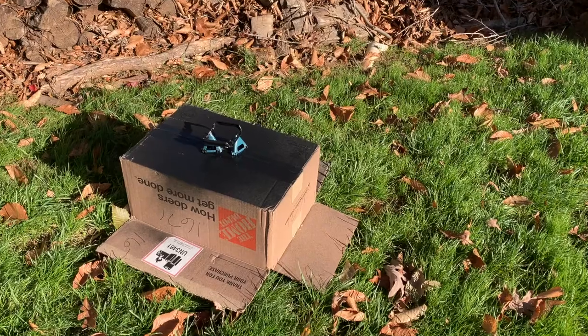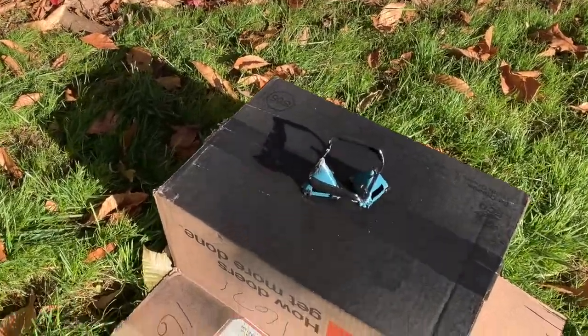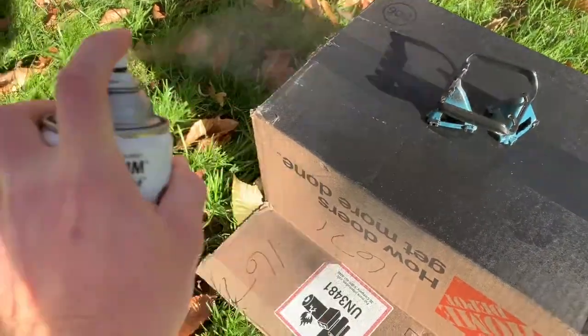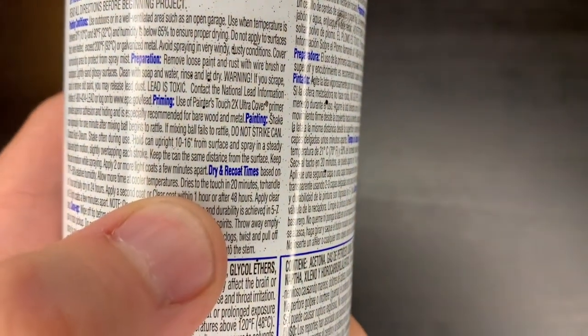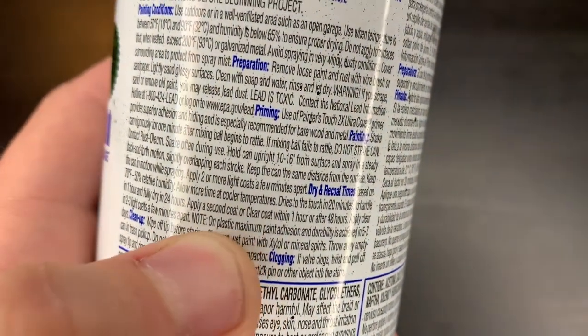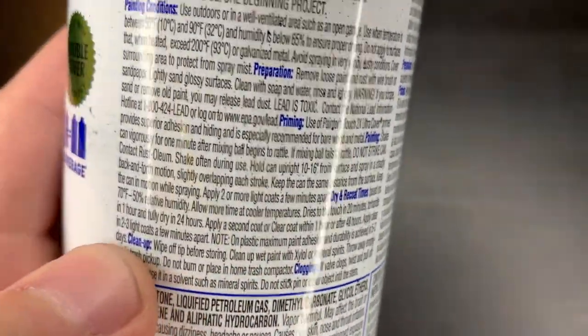48 hours later — it's been 48 hours. Let's give it its second and final coat of paint. Looking solid. Dries to the touch in 20 minutes, to handle in one hour, fully dry in 24 hours. Note: on plastic, maximum paint adhesion and durability is achieved at five to seven days.